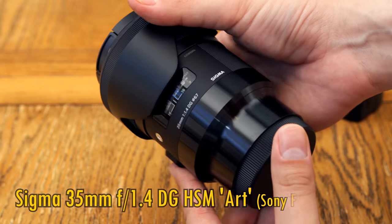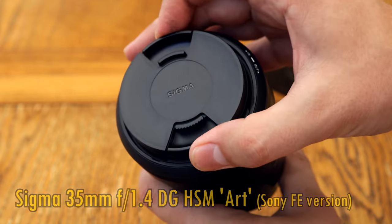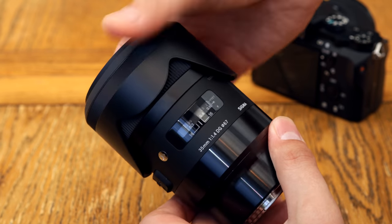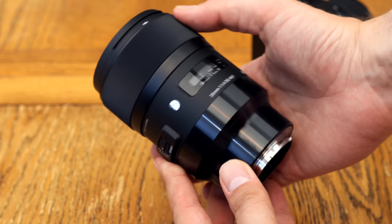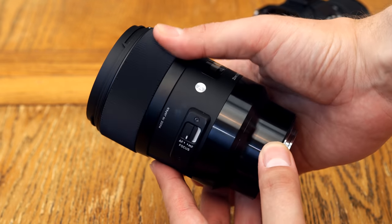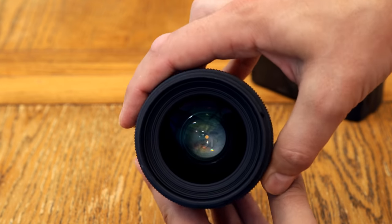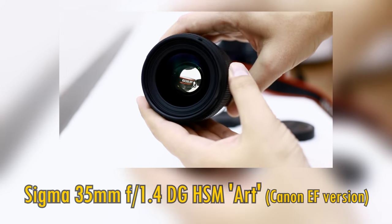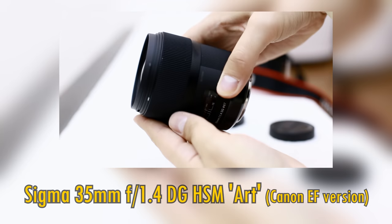I was thinking of just testing it on my 42MP camera and showing you the test charts today, but when I looked at how old school my previous review was, I decided to completely retest it for you all, along with some comments on how this particular version for Sony E-mount cameras works practically too. If you're desperate to watch the old review, there'll be a link in the description — my reviews have thankfully improved over the years.